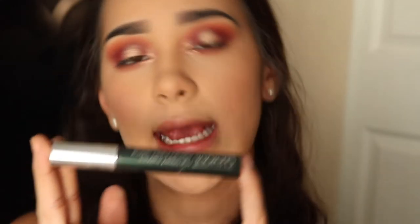With my Clinique mascara, I'm coating my upper and bottom lashes. You don't have to apply coat after coat — it's based on your preference. You can apply false lashes if you want, or take your time applying as many coats as you like to get voluminous lashes.